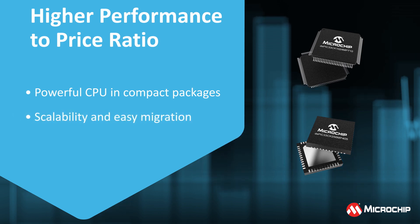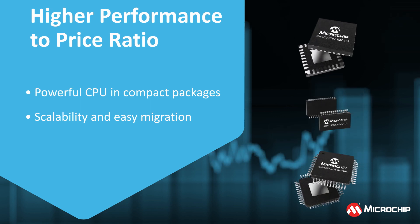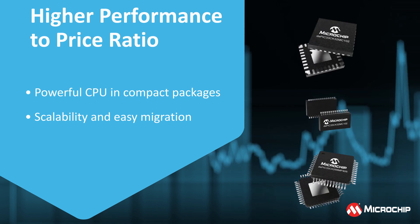If you need to scale up or optimize your design, this family of DSCs offers common peripherals in memory sizes ranging from 32KB to 1MB for easy migration.